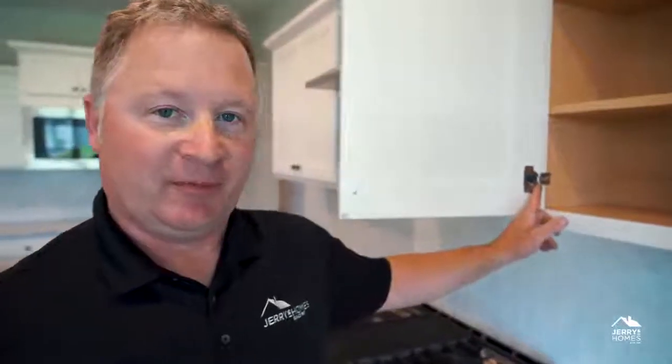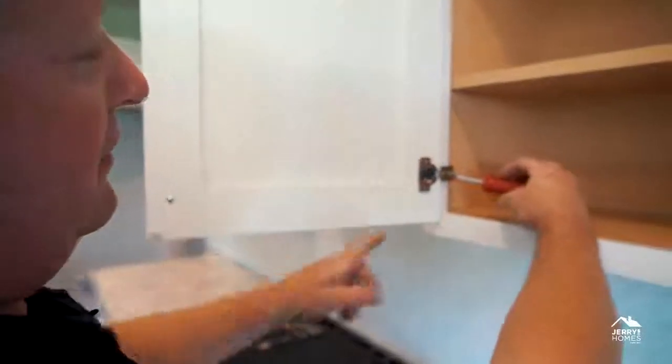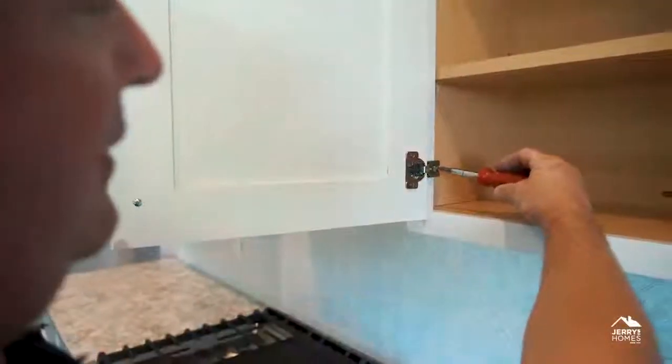Your hinge looks like this. It's pretty easy to adjust. You're going to have two different adjustments — an adjustment here and an adjustment here.